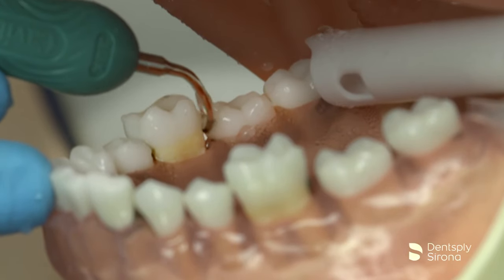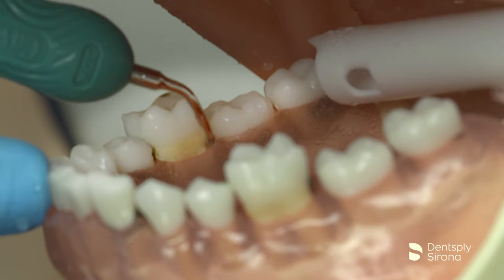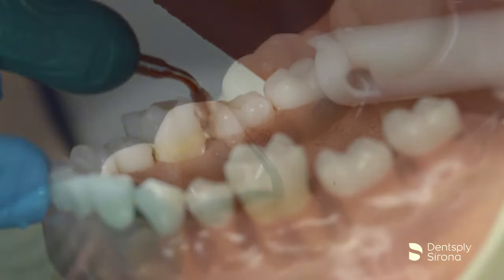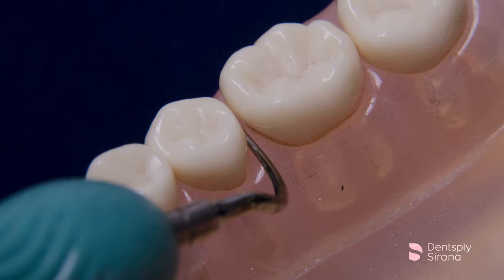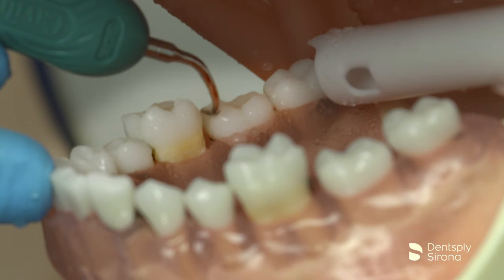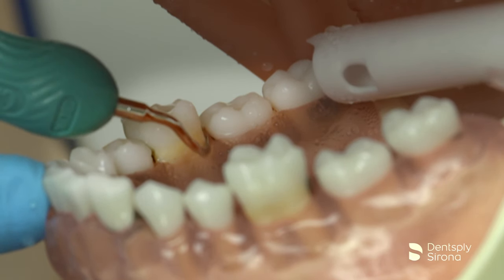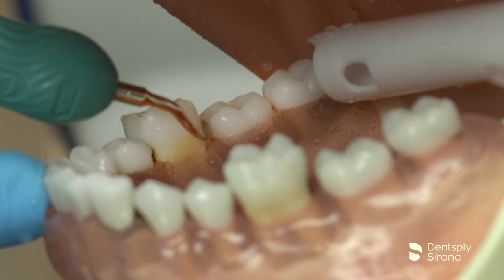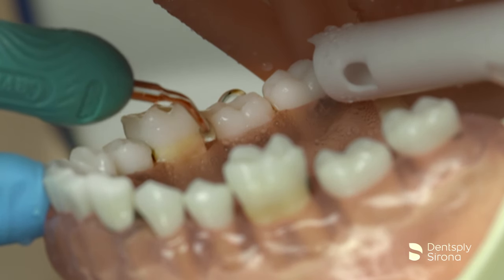The curved inserts are ideal to reach under the contact areas supragingivally in what is known as the transverse approach, similar to using a NEVI or a 204S posterior sickle scaler. The curved inserts can be adapted to the mesial and distal surfaces utilizing the lateral surface of the tip. The clinician is using proper adaptation for transverse approach supragingivally under the contact.